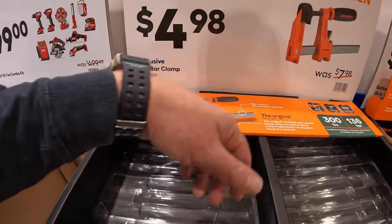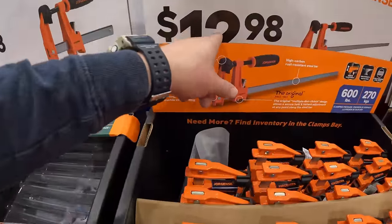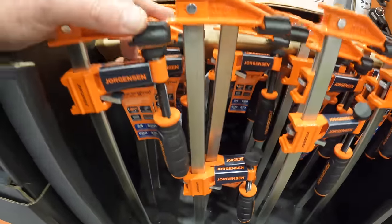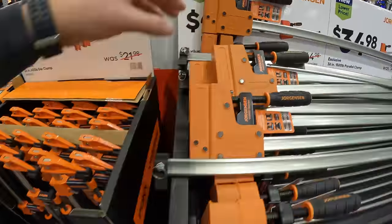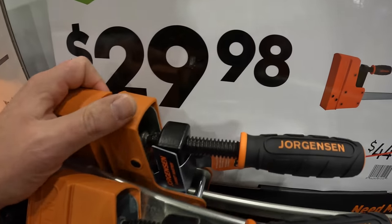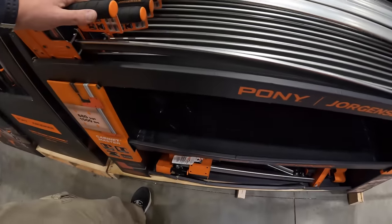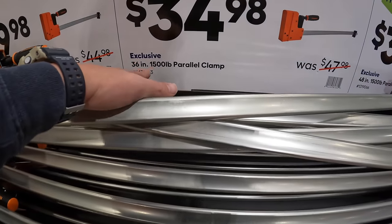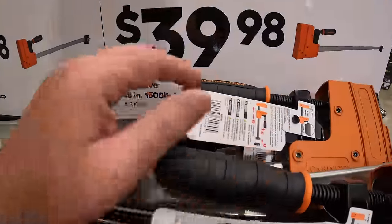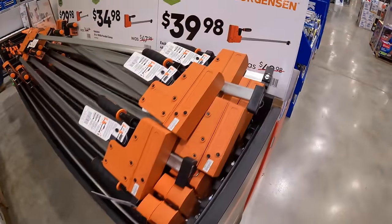$4.98 for a 4-inch bar clamp. $12.98 for their 24-inch 600-pound bar clamp. $34.98 for the 36-inch 1500-pound parallel clamp. And then $39.98 for their 48-inch 1500-pound parallel clamp. Not too shabby at all.